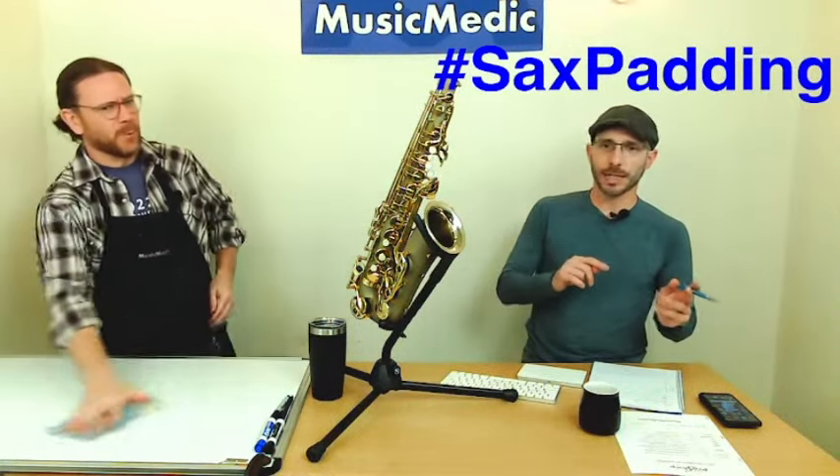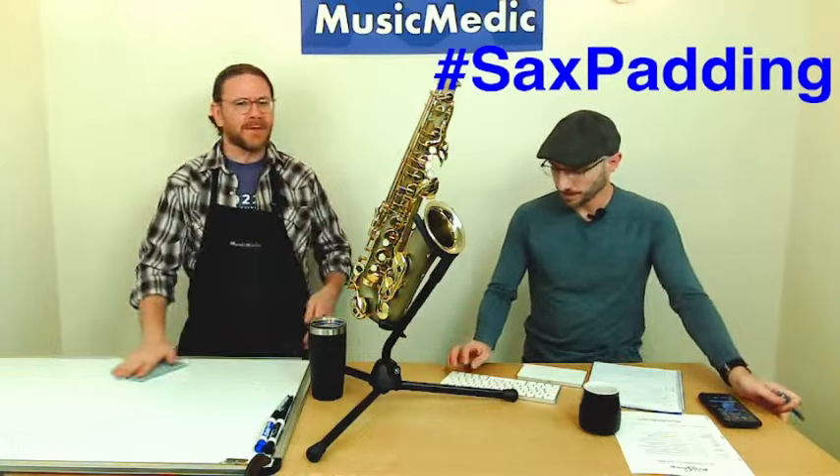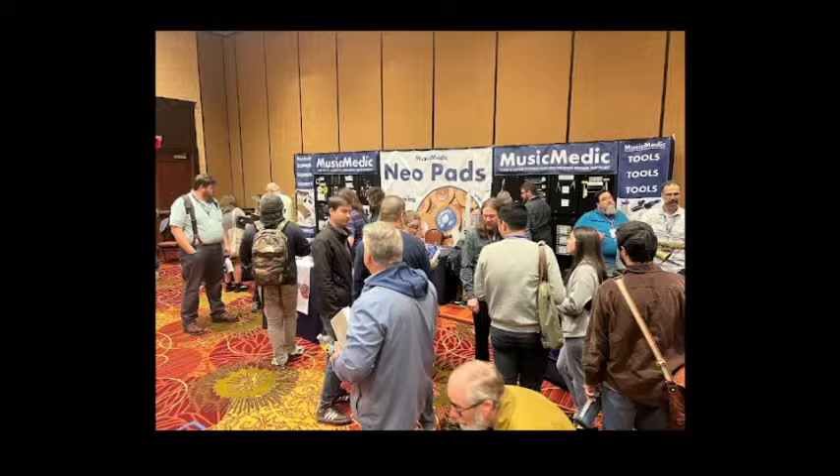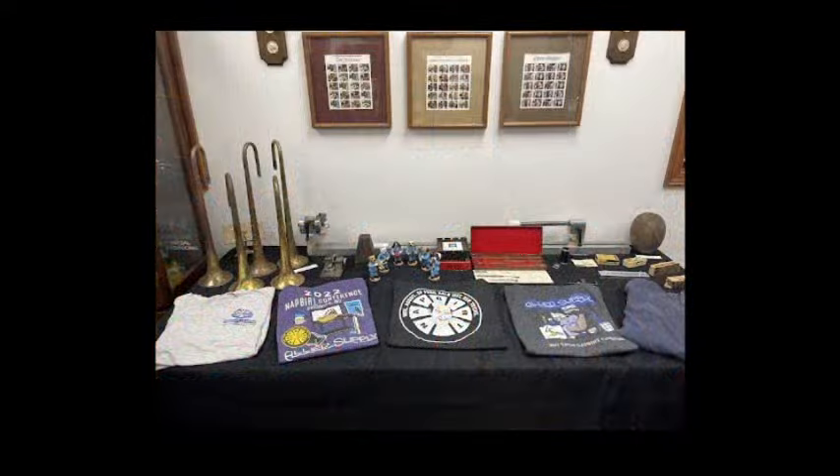Ryan, we went to the NAPBIRT show two weekends ago. NAPBIRT — the National Association for Professional Band Instrument Repair Technicians — national conference in Normal, Illinois, headquarters and ground zero for NAPBIRT. Both Kurt and I did a combined clinic down there. That's our booth right there, showing all of our wares. We had a barbecue at the NAPBIRT training center — I've taught an engraving course and a saxophone course there.